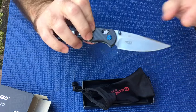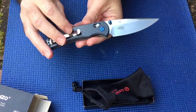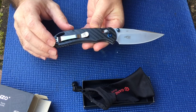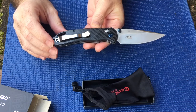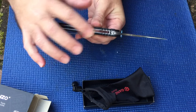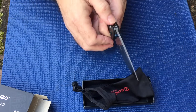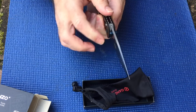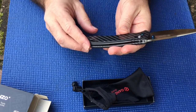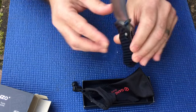It's a good-looking knife. There's a little Firebird symbol on it. It's 440C steel, made in China. There's a little jimping here on the back on the thumb ramp, dual thumb studs, and a little lanyard hole in the back.